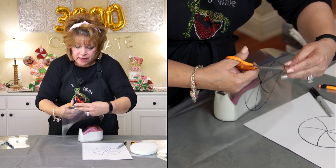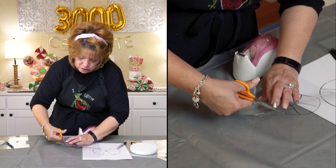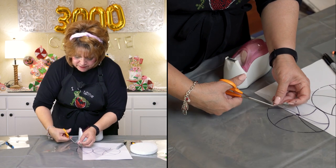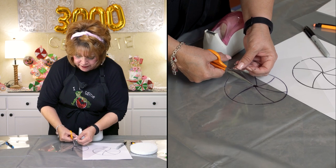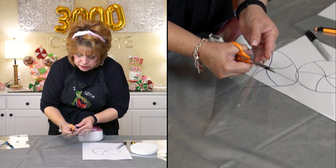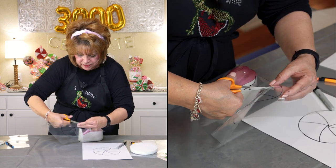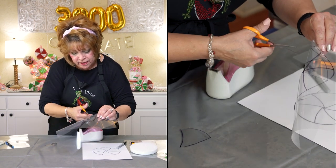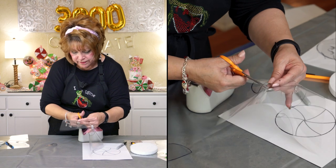Another thing I wanted to mention: I draw a lot of my own patterns, whether I see something somewhere or I visualize it in my mind. But any time I'm working on a craft I'm showing you and I have a pattern for it, I will always include it in the description box. So just keep that in mind — if you ever see one of my videos and I'm working on something, I will share the pattern with you. We also try to get a supply list on there of the items needed.